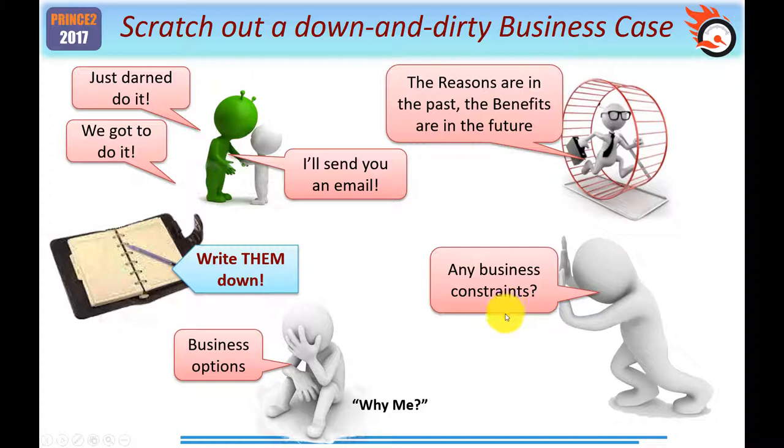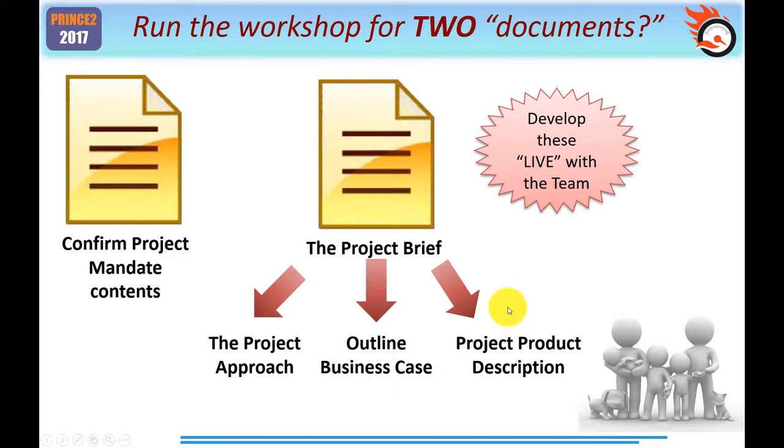The final point about a business case is: are there any business constraints? If this really is an internal simple project, the answer may be there are none. Here's the turning point where most of my students start to get confused about tailoring. The official guide says quite clearly: confirm the project mandate contents and create a project brief. Within the project brief you'll have the project approach — for example, whether you're going to use internal or external resources — and because this is a simple project, the project approach will be fairly obvious.